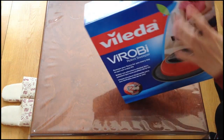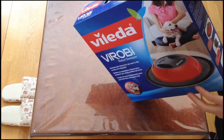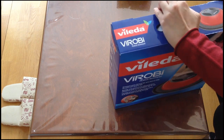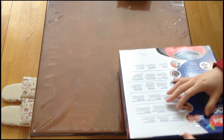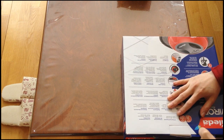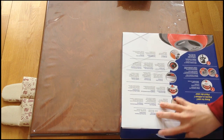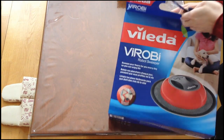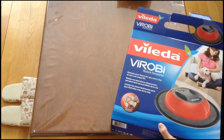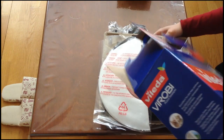So let's open it up. It comes with one Virobe robot, one battery charger, and three electrostatic cloths. It's pretty tightly sealed and it takes eight hours to charge this thing.